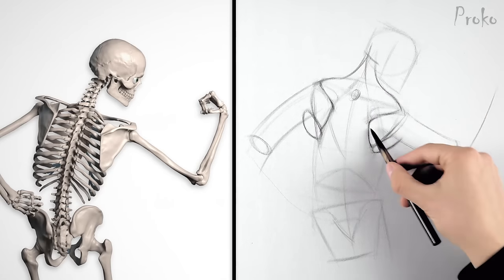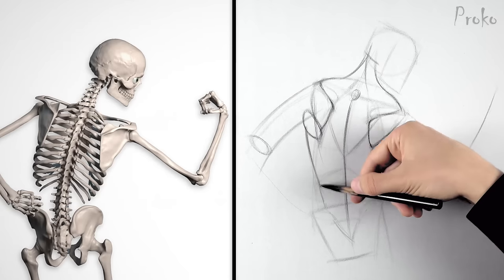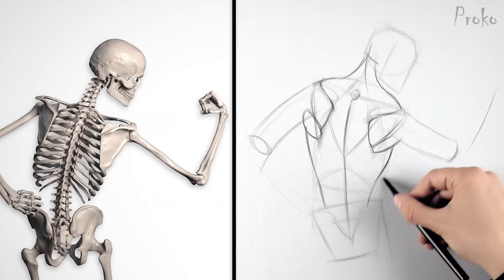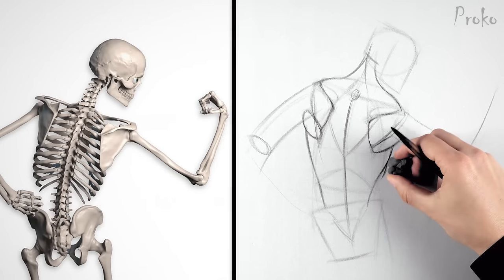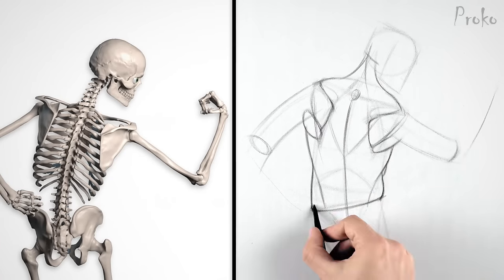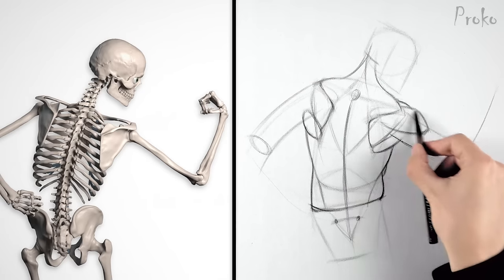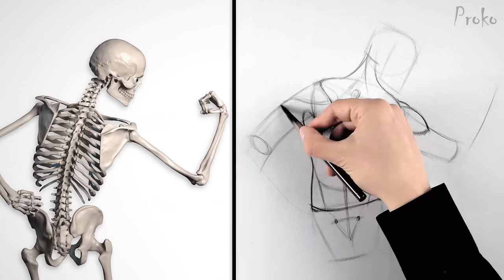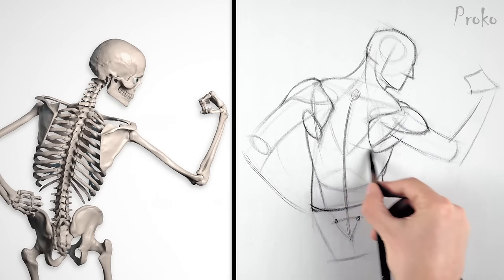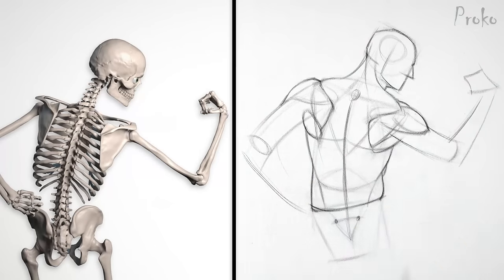Remember the double curve of the lats and teres major? The lats will swing down from under the teres major down to the pelvis. From this angle, we might see a sliver of the serratus on this side. Get the obliques in there. The shoulders don't look complete without the deltoids. And the lats will cover this inside corner of the teres major as they curve up toward their origin at the spine.